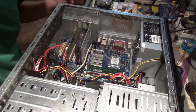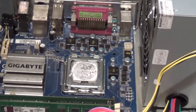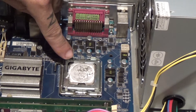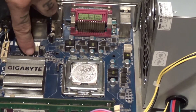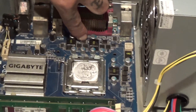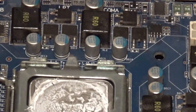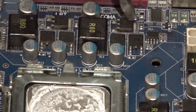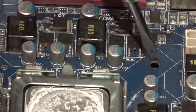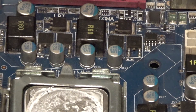Let me zoom in a little bit. Here I have my CPU and the MOSFETs around it — these little black components I'm showing you here, like this one and this one. These are the MOSFETs; one of these must be the broken one.